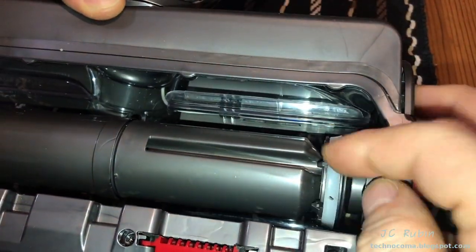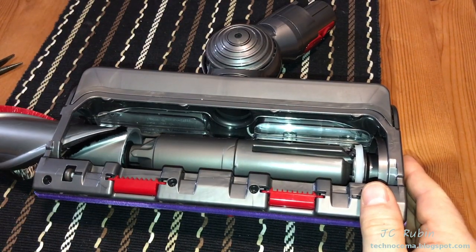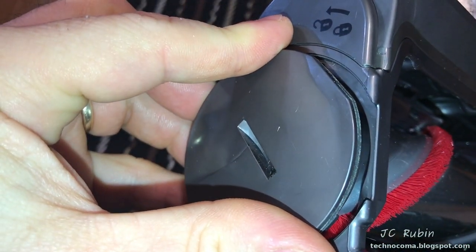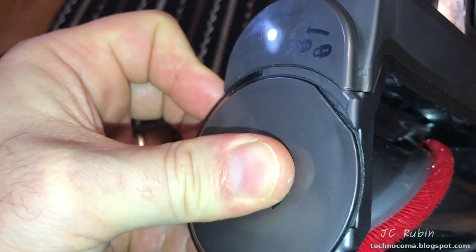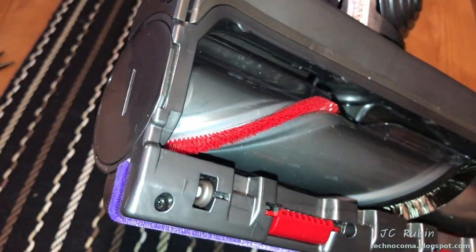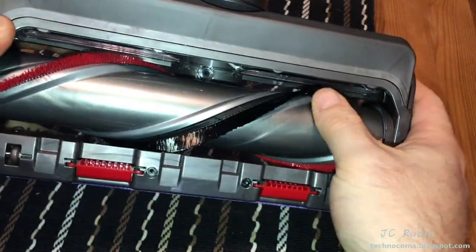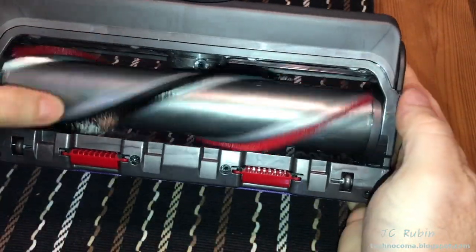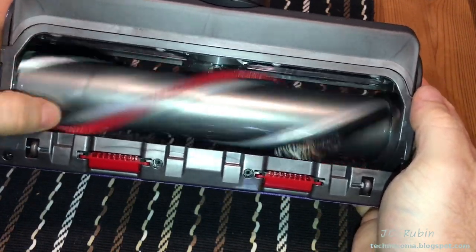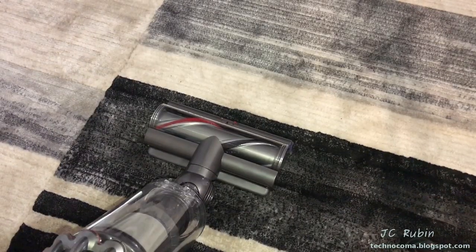Everything seems fine. Put the roller right back in — observe where the flat is right here — then take a quarter and lock it back. It spins perfectly, no problems whatsoever. Let's put it on the vacuum cleaner and give it a try.